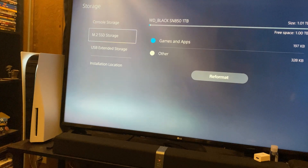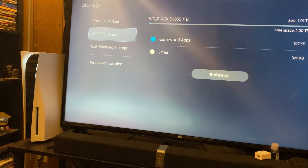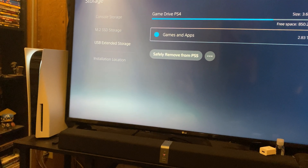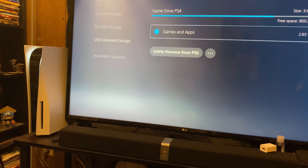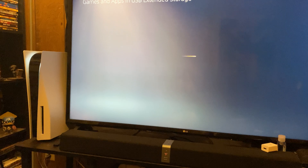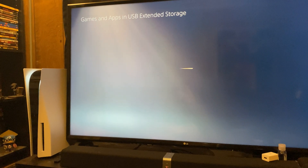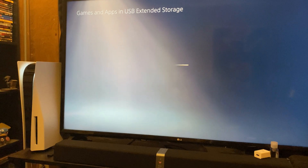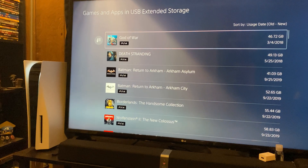On the M.2 SSD I have one terabyte available, which is very nice. And then of course my external hard drives — a four terabyte PS4 hard drive that I got when I had my PlayStation 4 Pro, and that luckily moved over. Those are where most of my PS4 games are stored as of right now.